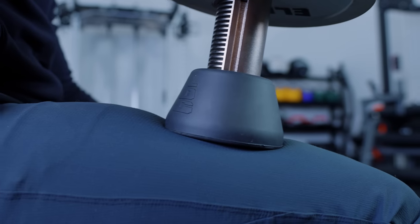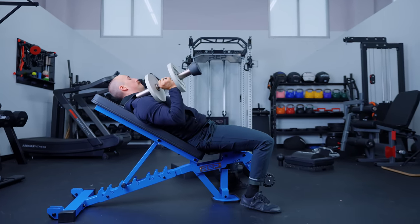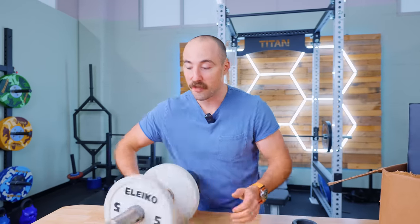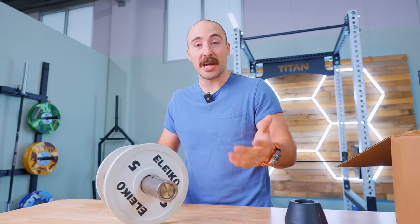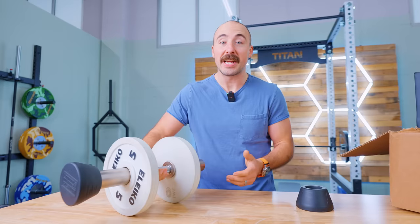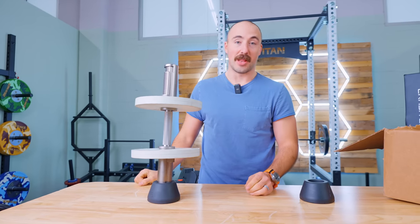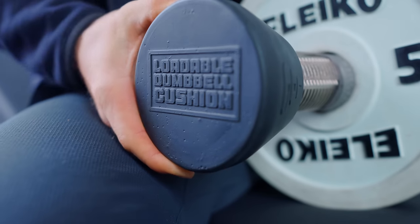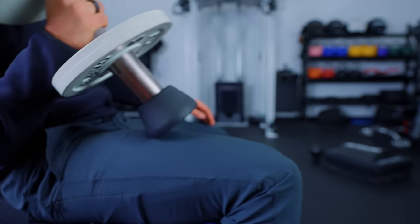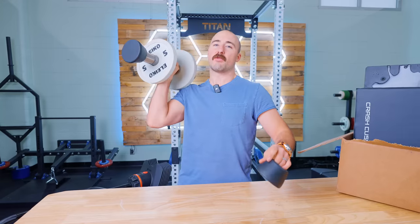If you've only been in a commercial gym or used fixed dumbbells, you have a flat end on the dumbbell. Loadable dumbbells have great purposes — you can go really heavy and they feel like barbells — but they have an Olympic sleeve that was not made to press into your knee with hundreds of pounds. Now you have a little cushion for the end of your dumbbell to sit on your knee, and it actually allows it to stand up really well.